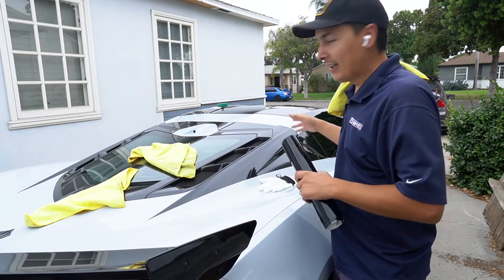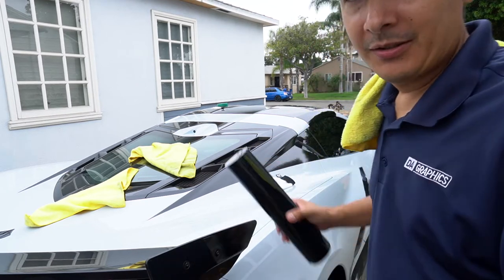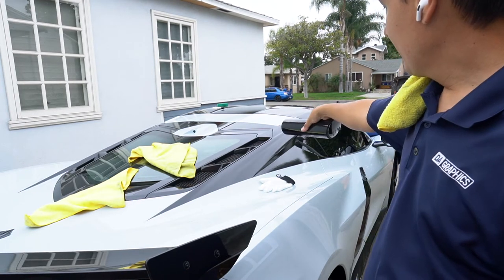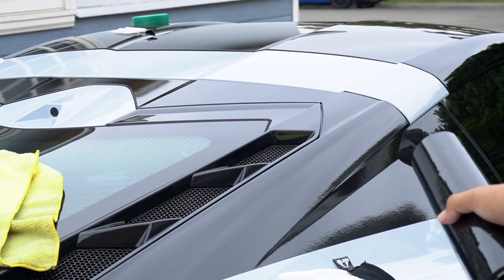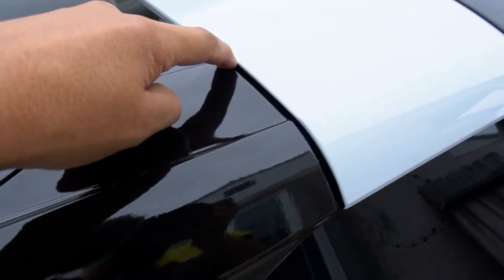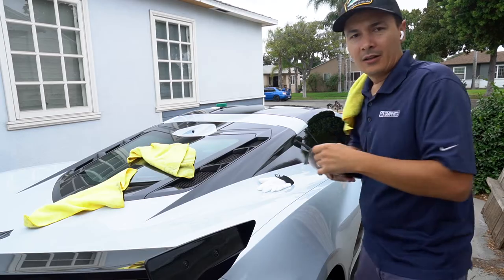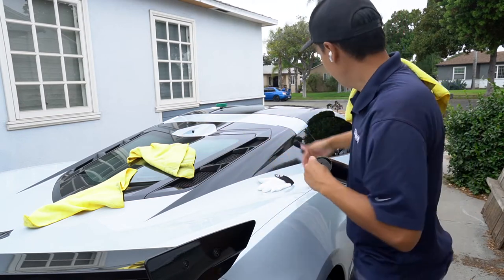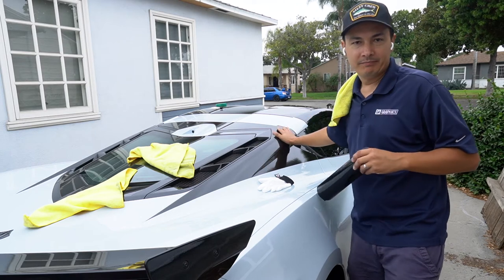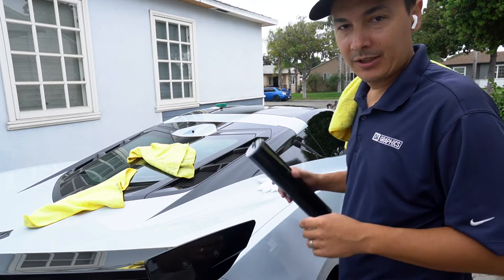I got everything tucked, looks really good. Now I'm just gonna do this white strip right here. I did put a little inlay — I can't see it, but I'll put an inlay right in here because it's pretty deep. So I pre-cut it, made a little template so I can just slide it right in and tack it in. That just ensures there won't be any white at the very bottom.